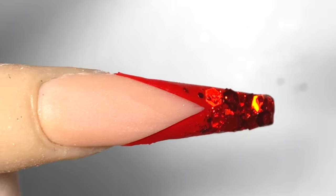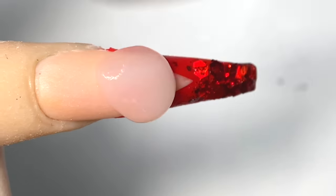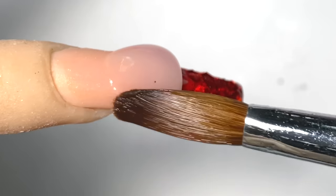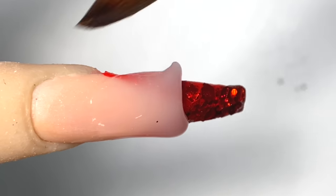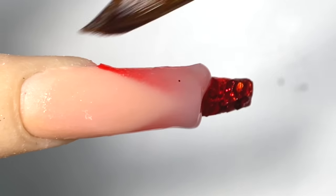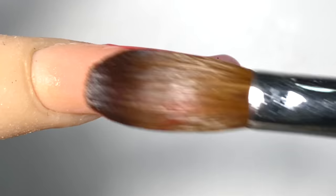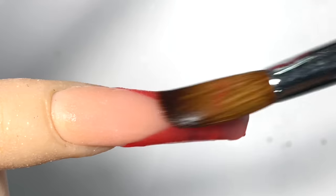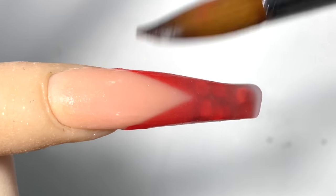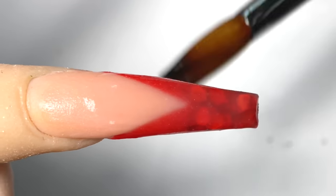Now that is done, I'm going to go in with the crystal clear powder and place it just above where the V french is. Then I will lightly press and pull it down towards the tip of the nail, press and pull it all the way to the end, and just cut it off. Make sure you keep the shape of the nails.